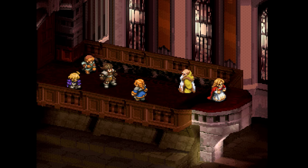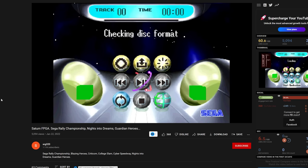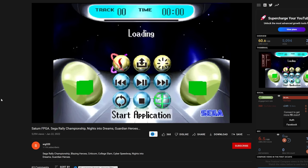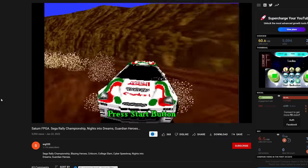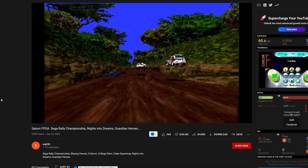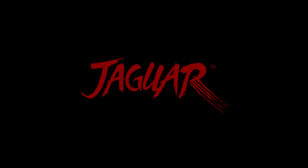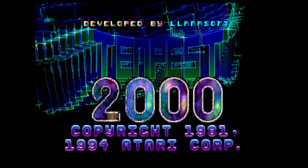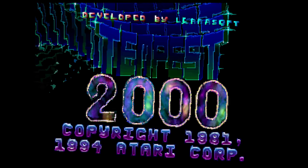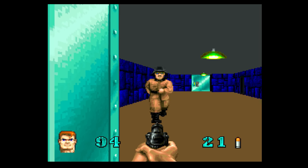There's also a Sega Saturn FPGA core in development, being done by SRG320. As of right now there is still no public release, but SRG320 has been posting progress updates via YouTube videos, and the prospect that one day the Sega Saturn will be available on the MiSTer is mouth-watering. One last core in development showing promise is the Atari Jaguar — particularly cool since Jaguar hardware isn't cheap — and while there is a long way to go, I'm very interested in the progress.